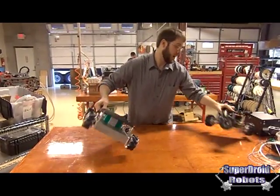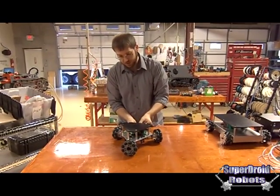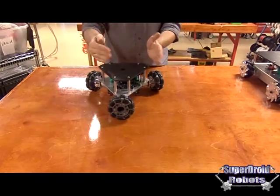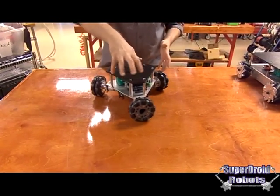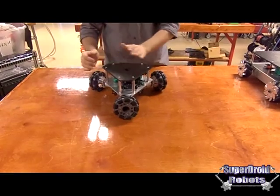The tri-wheel version does the same thing, but with these omnidirectional wheels. With omnidirectional wheels, they have to be equally spaced around the edge and distance from the center. Clockwise, all move in the same direction. Back, right, and left.